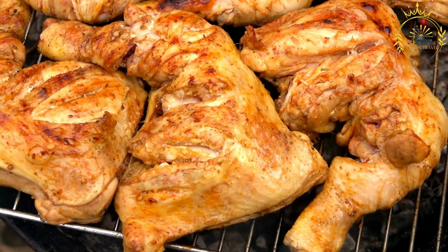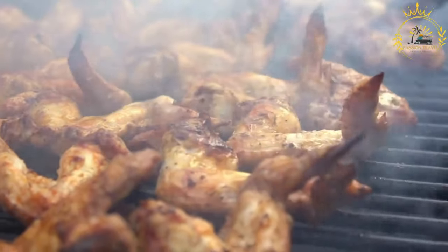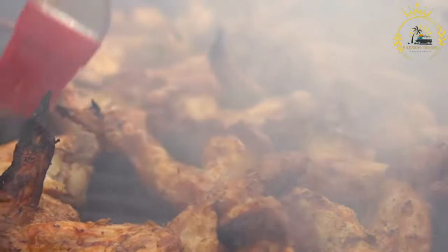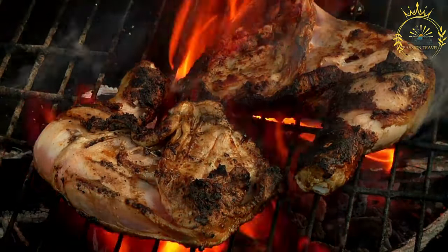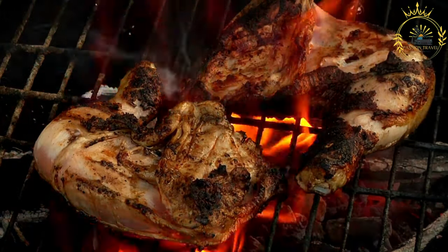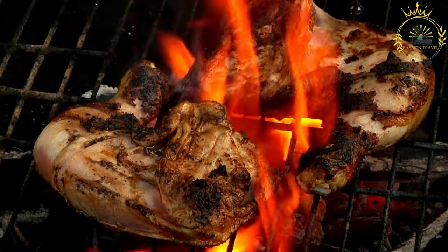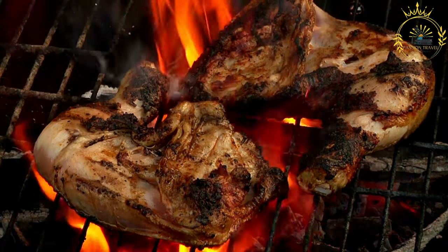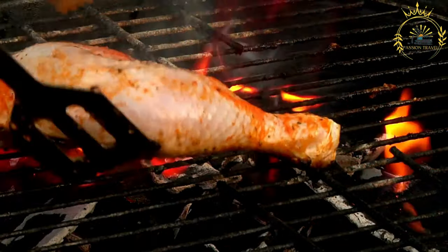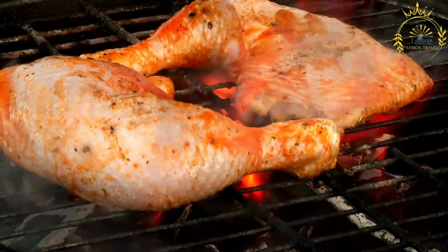Instructions: in a food processor or blender, combine the scotch bonnet peppers, green onions, onion, garlic, ginger, soy sauce, vegetable oil, brown sugar, thyme, allspice, cinnamon, nutmeg, cloves, salt, black pepper, and lime or lemon juice. Blend until you have a smooth paste. Place the chicken pieces in a large bowl or resealable plastic bag, pour the jerk marinade over the chicken, and coat each piece evenly. Seal and refrigerate for at least four hours, or preferably overnight, to allow the flavors to penetrate the chicken.